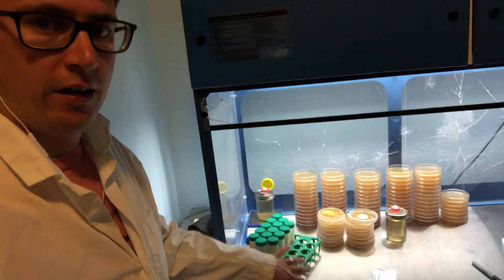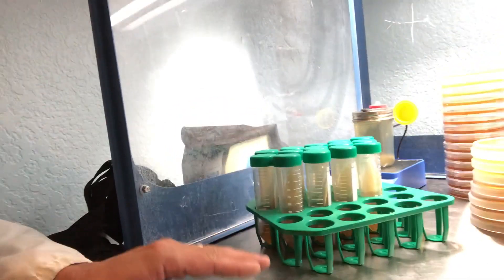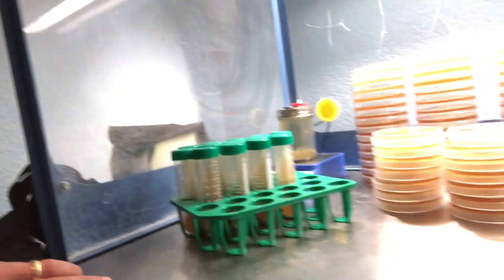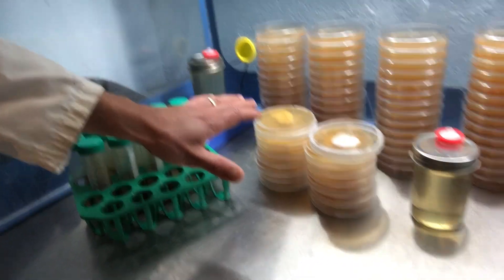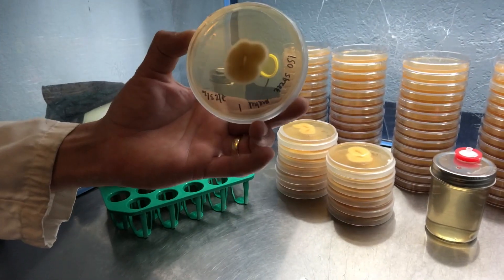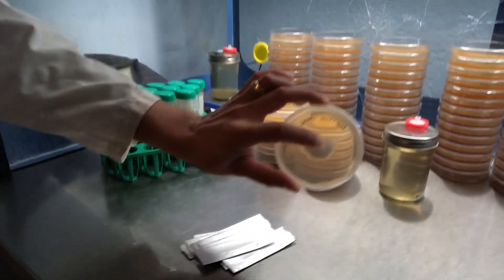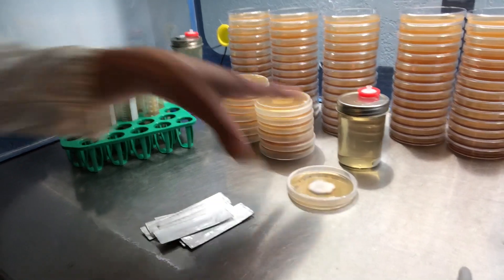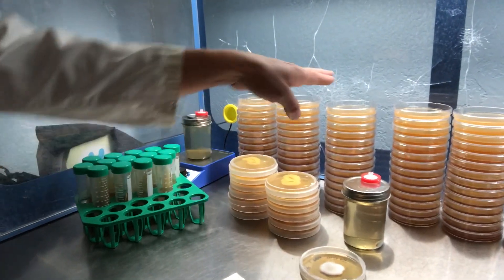I'm down in the lab and I've got all my supplies ready for this cordyceps transfer. I made these slants about four days ago — if you haven't checked it out yet, I have a video on how I make slants for long-term storage. We've got our cordyceps mated pairings right here, and I've got my isolated streak, which I believe was mated on the first dish. I'm going to be transferring this over into a liquid culture as well as onto a slant and a new petri dish for production.